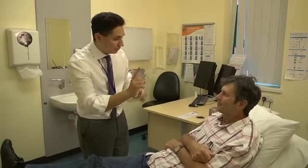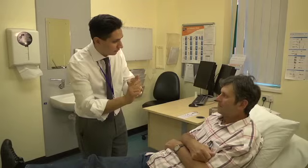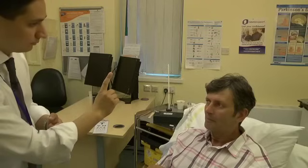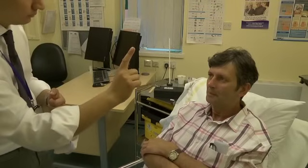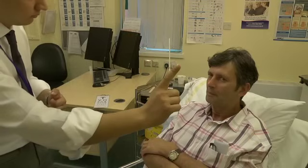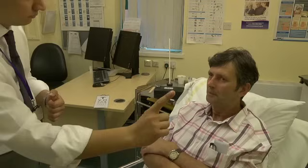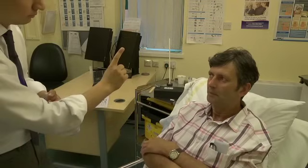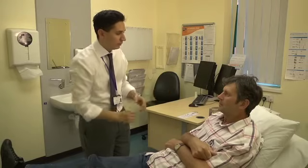What I want you to do is look at the tip of my finger for me. Keep your head very still, just keep focusing on the tip of my finger. Follow it with your eyes and let me know if at any point you see double. And we'll just go straight across the centre again. Thank you very much, that's marvellous.